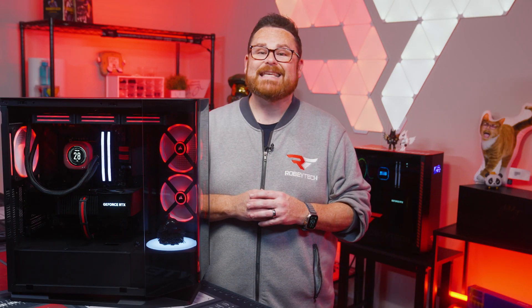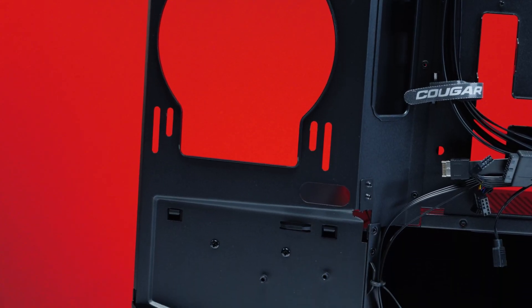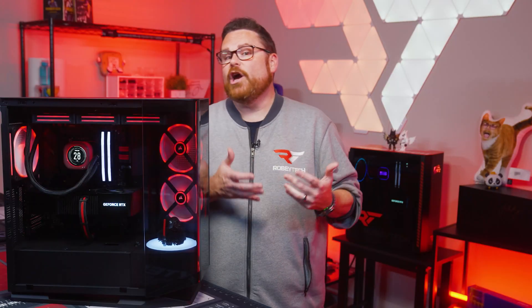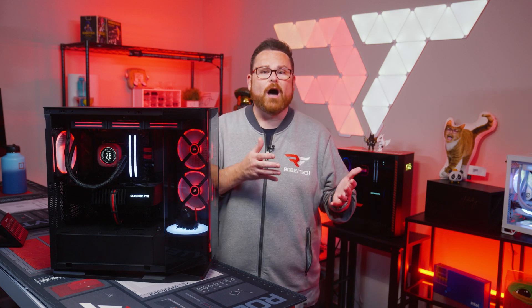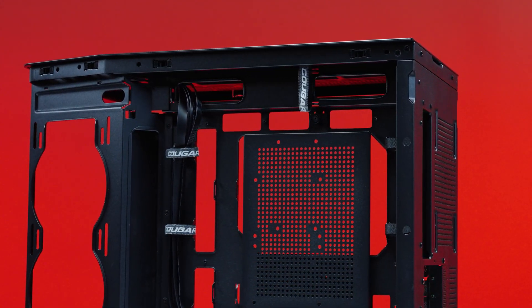Thing number two: this case can be torn down to its bones. From removable filters and framing to side panels and PCI slots, the FV270 gives builders unhindered access. There are even tool-less removable brackets at the top and bottom of the case. We did notice that some pieces required reinstallation before others to make things fit properly — specifically the top and side panels — but that's just something to be aware of if you're going to strip this thing down.